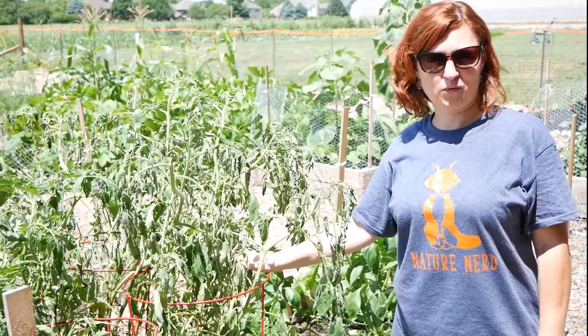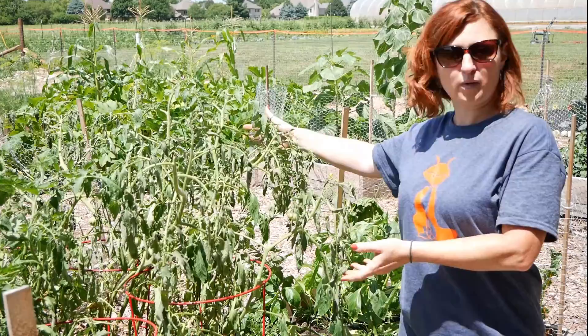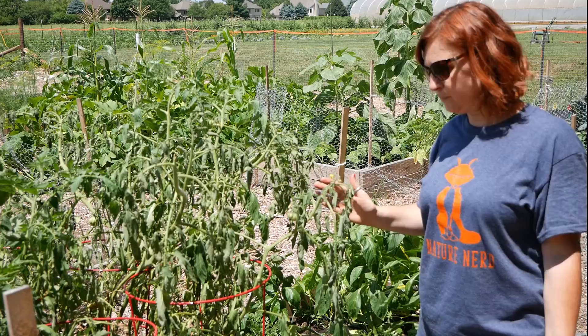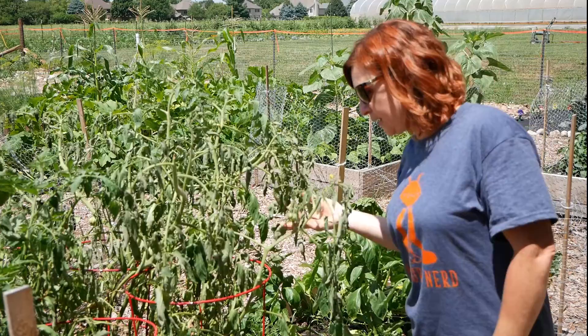Today we're going to talk about being garden detectives and trying to figure out what we might be dealing with when we spot an issue with some of our plants. We're looking at these tomato plants specifically — some looks good, healthy, and perky, and then some of it is looking really droopy and wilted. We need to figure out why, because figuring out the problem helps us determine what to do about it and how to fix it.